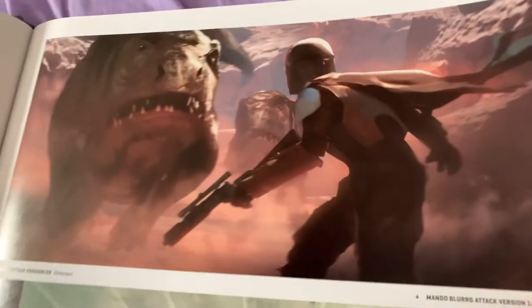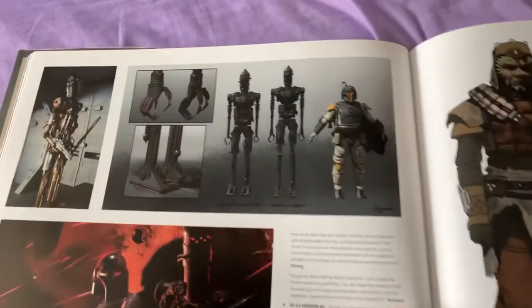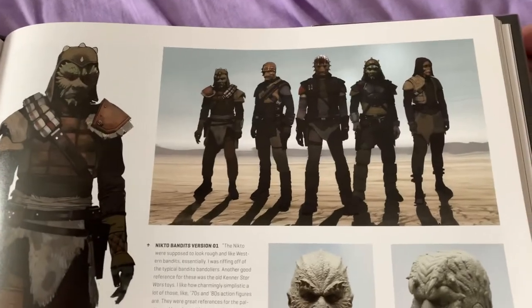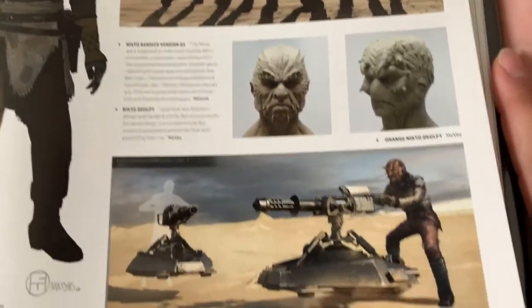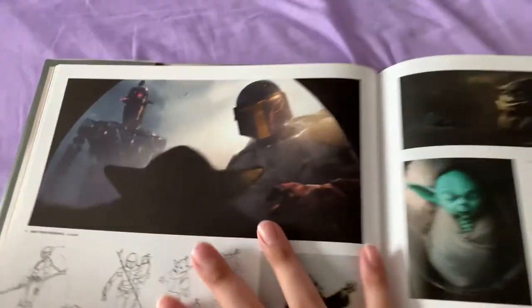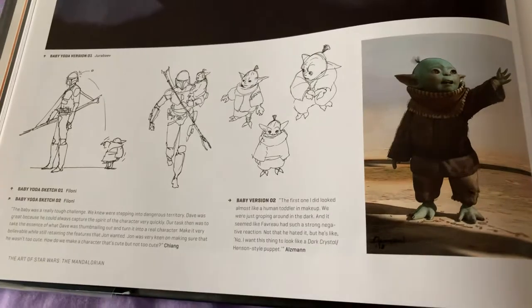I do these book reviews because most people will give you the once-over of the book, and then the video will be exactly eight minutes long. They'll be like, yeah, you should go buy this book — show you a couple screenshots, twirl the book around. Me, I give you the full run-through and show you all the art in the book.